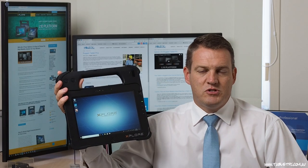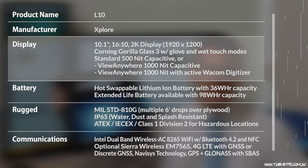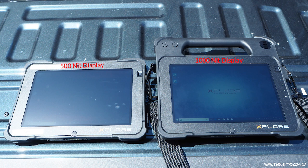All three versions of the L10 in the platform have a 10.1-inch 16x10 display. Two brightnesses are available: a 500-nit display and a View Anywhere 1000-nit display, which in our initial testing has been amazing in sunlight.